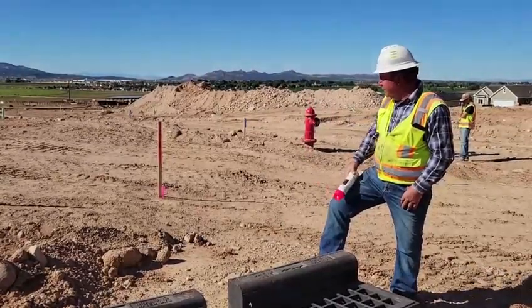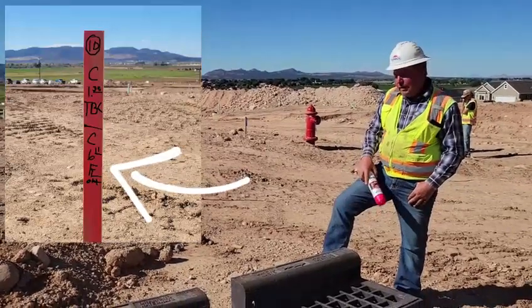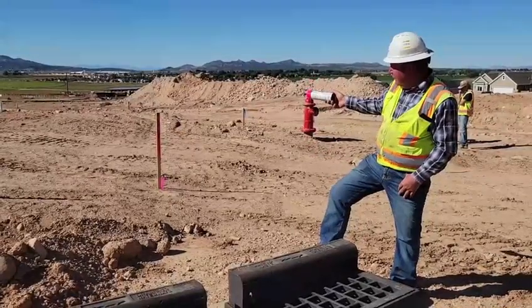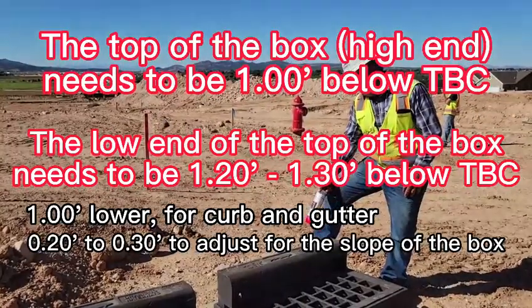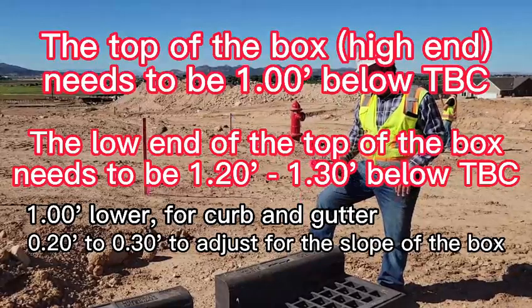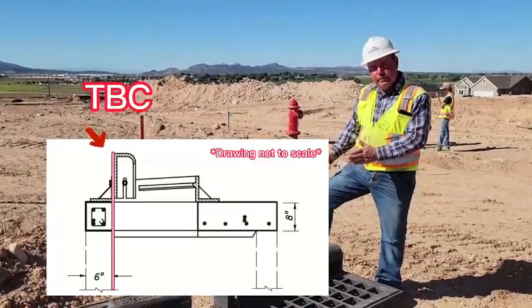It's a cut of 611 with the flow line on the outside. If you figure that out you can get your hole put in there. The most important thing is the TBC — you need to go off the one foot for your curb and gutter, then add 2 tenths for the top of your box.